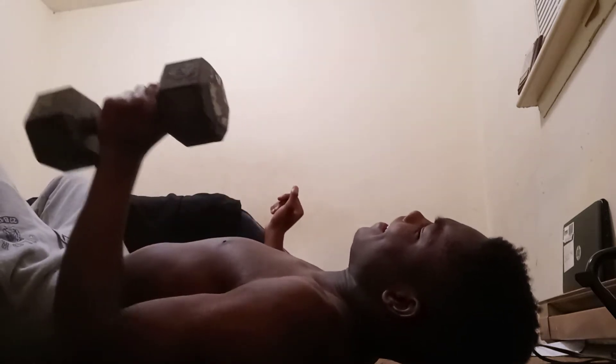25. Definitely feel the soreness. Five more to go, y'all. 26, 27, 28, 29, 30.